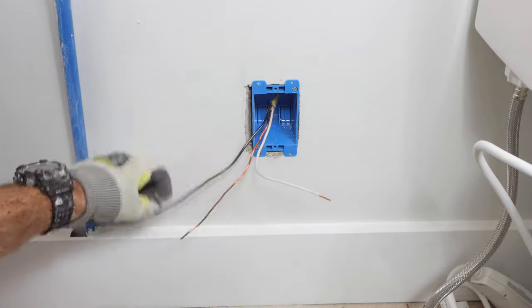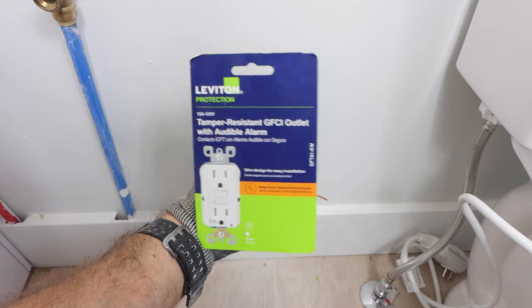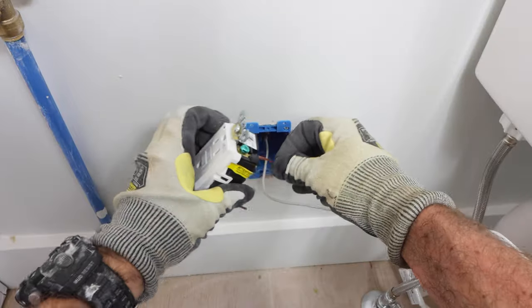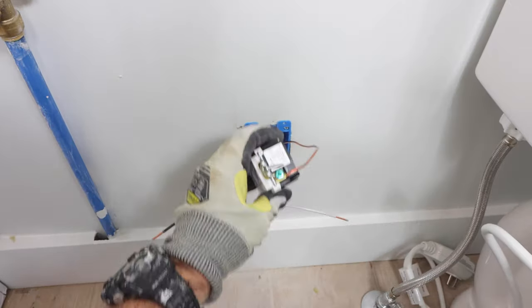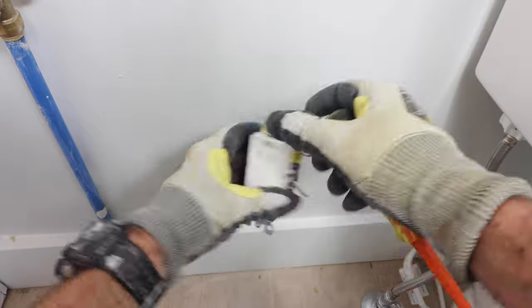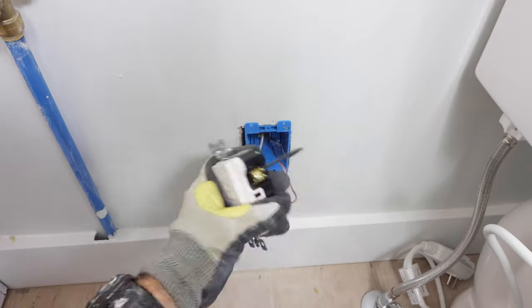I then did the exact same thing for the new outlet — stripped a half inch of insulation off the neutral and the hot. That's important because we're using a slim design GFCI, and you want to feed those wires into the line terminals on the back. Wire the ground first into the green terminal, the neutral into the silver terminal, and then twist the device to make sure the wires stay. Then the hot goes into the gold terminal.